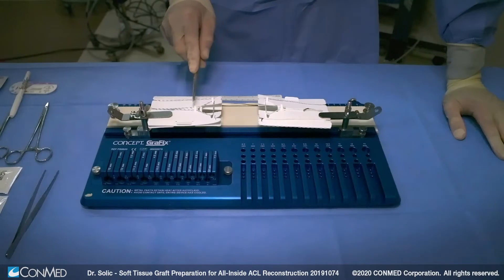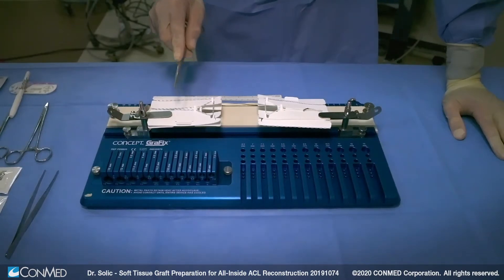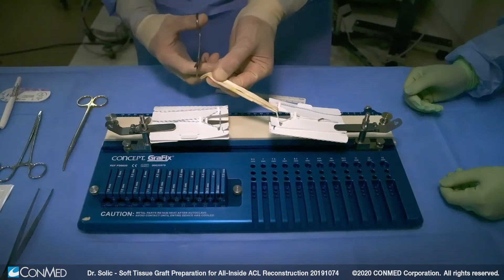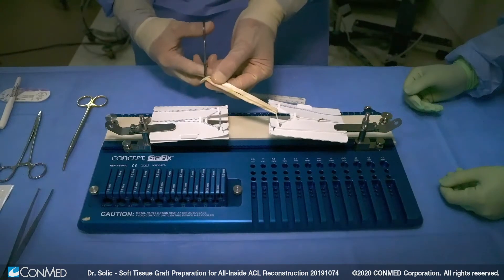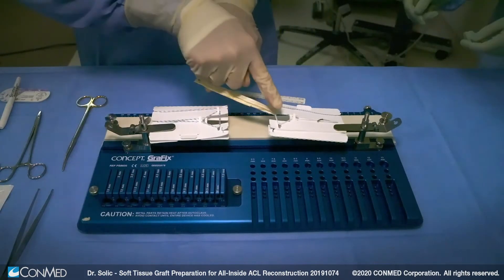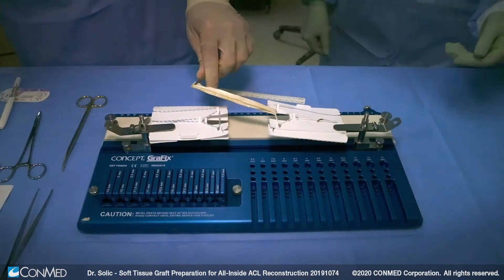To demonstrate our technique today, we'll be using the ConMed graft preparation table. My preferred reconstruction technique is with autograft, but for demonstration purposes for this video, we'll be utilizing a single semitendinosus hamstring graft.